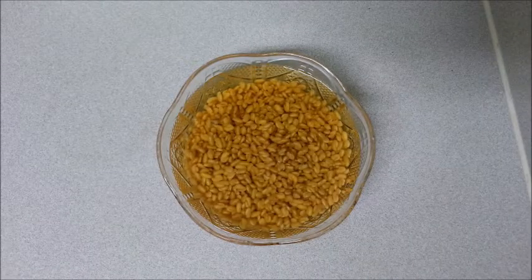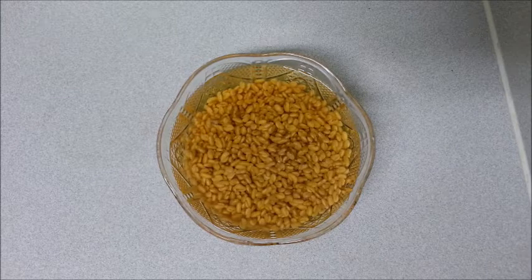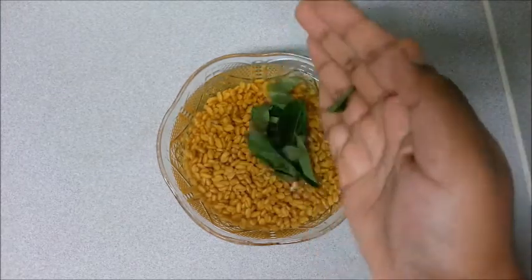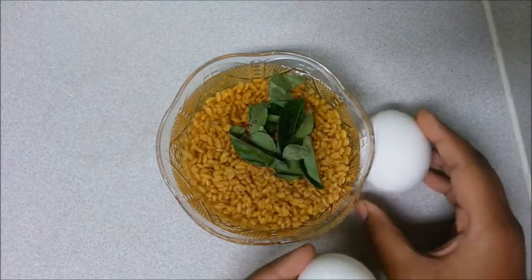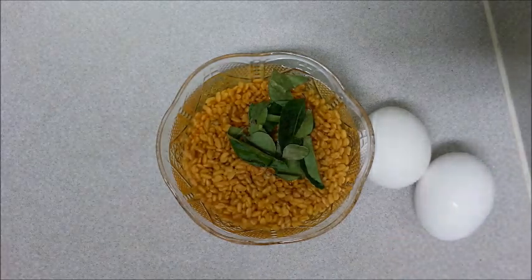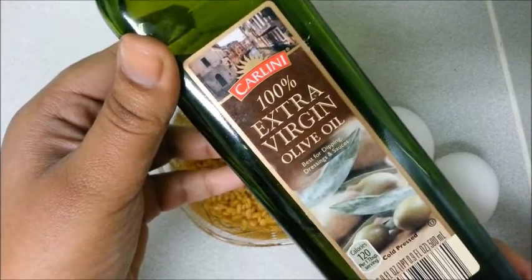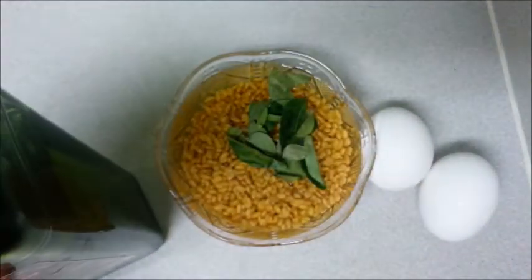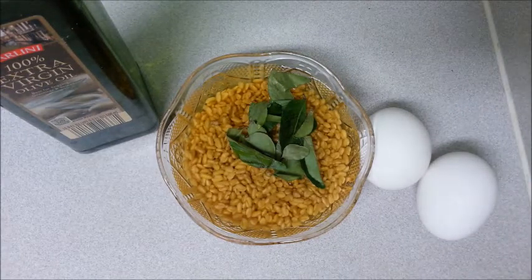Let's see what ingredients are required for the hair mask. I have soaked fenugreek seeds for around 10 to 12 hours. We also require curry leaves, two egg whites, and some olive oil. Blend all these ingredients into a smooth paste and you are done with the hair mask.